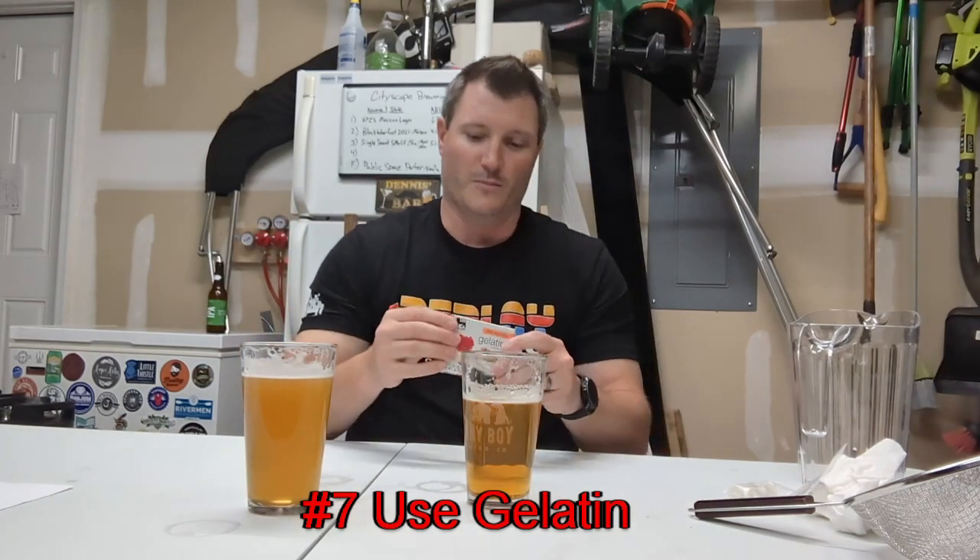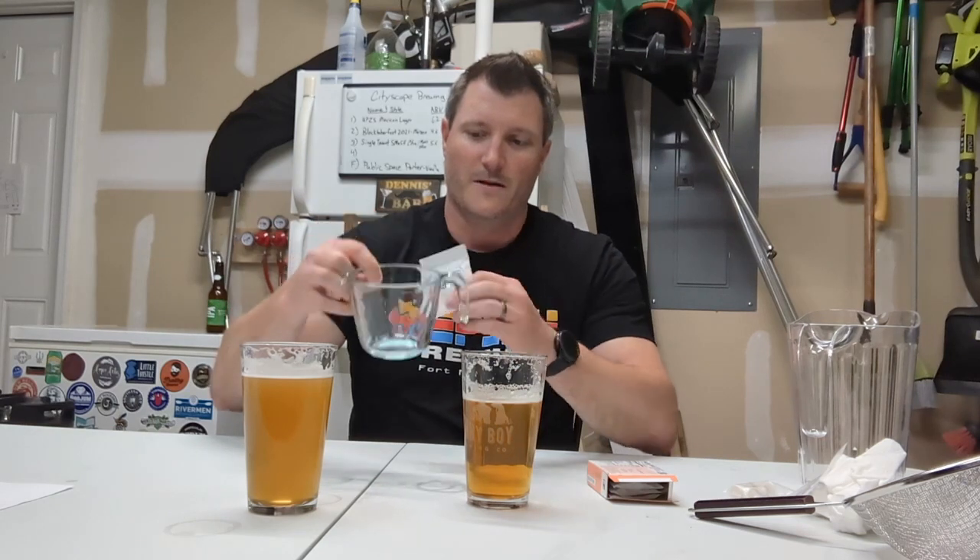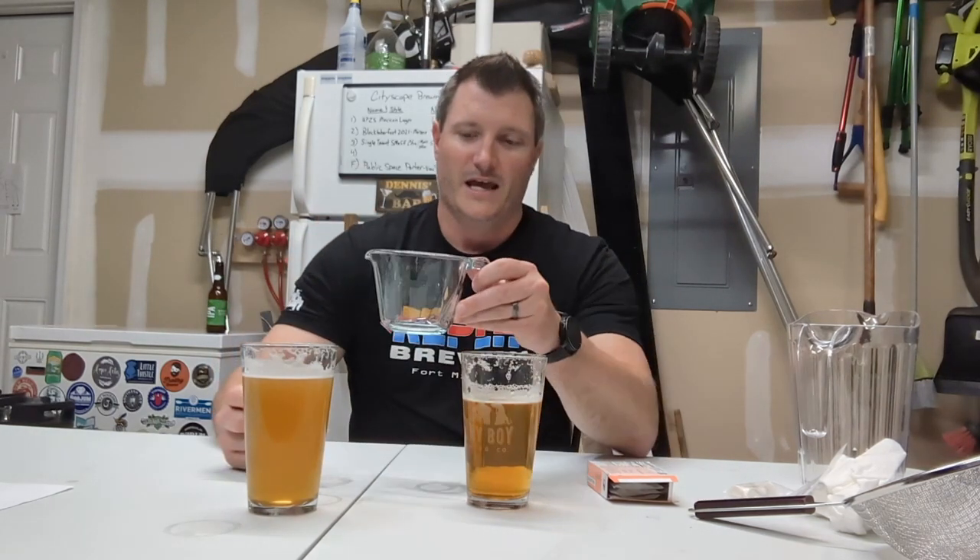Maybe you get all done brewing, you've done a secondary, you've followed some of these steps, and you still come out with a beer that's supposed to be clear but ends up looking cloudy. There are a few things you can do to clarify your beer, and one of them is using gelatin. This is unflavored gelatin — you can buy it at any grocery store. You take one packet, fill up a measuring cup with about eight ounces of water, pour the gelatin on top, and stir it up really well. Then put it in the microwave for about 15 to 30 second bursts, keeping stirring. Wait until the temperature hits about 150 degrees — at that point it goes from a cloudy mixture to a very clear mixture, almost looking like water, meaning the gelatin has fully dissolved.